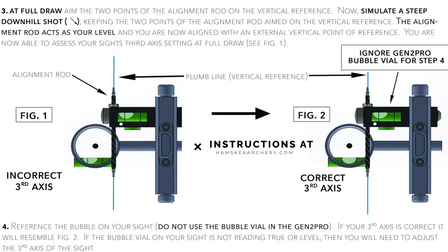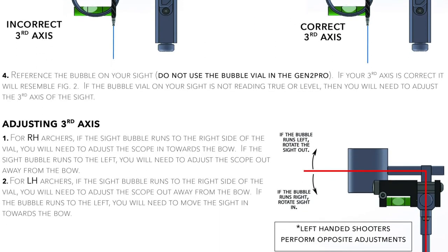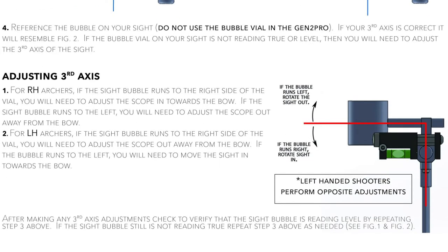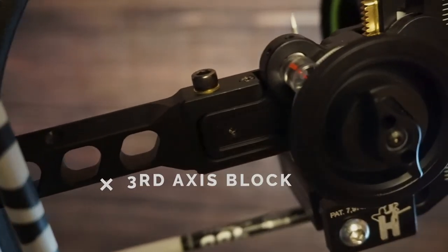With your safety precautions in place, go ahead and draw your bow back. At full draw, go ahead and start to angle yourself downward, trying to keep the tips of that alignment rod in line with your plumb line. When you come to full draw at your downward angle, if the bubble runs to the left, you need to rotate the sight out. If the bubble runs to the right, rotate the sight in. For myself, the bubble was running on the left side, so I'm going to rotate my sight outward, away from the shooter. My HHA Tetra Max has a built-in third axis.